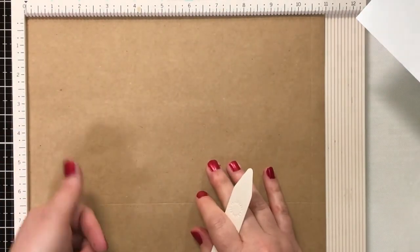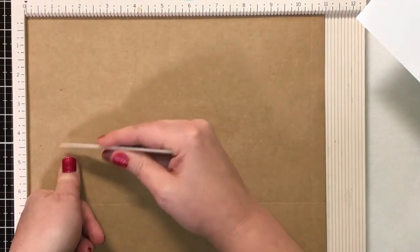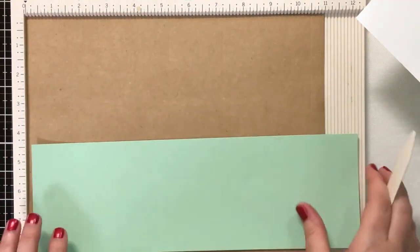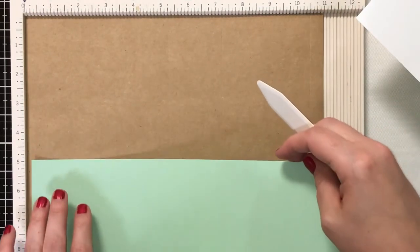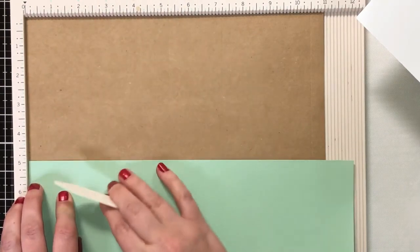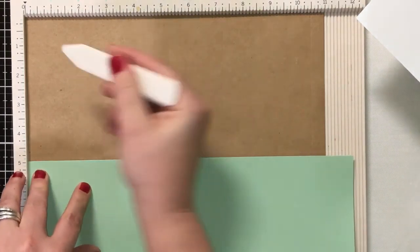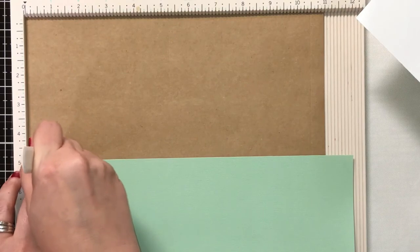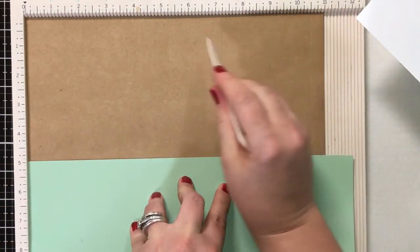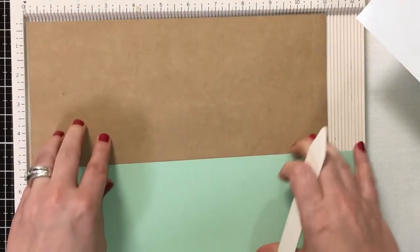In her video she talked about using your thumb around the 5-inch mark to stop the score line. What I did was take a piece of scrap paper, put it at that 5-inch mark to act as a stop. Then come in at the 1-inch mark, score down, and stop at that 5-inch. Then come down to 6.25 and do the same thing — stop right there, don't go any further. Then going from this corner score line to the other, draw your diagonal lines to create the crease marks for the bag bottom.